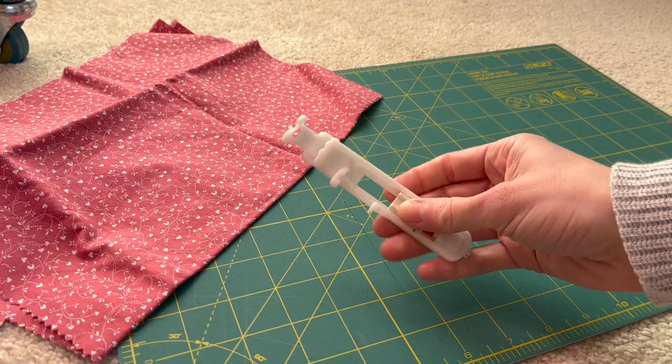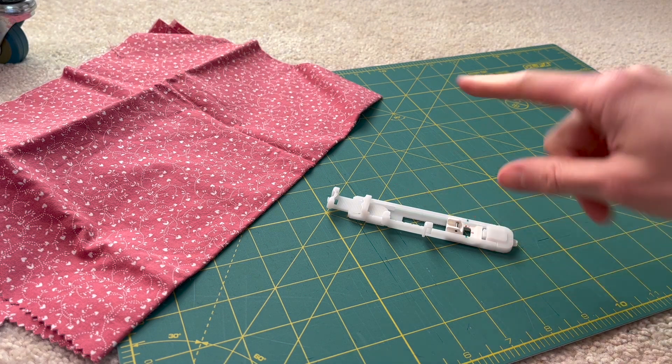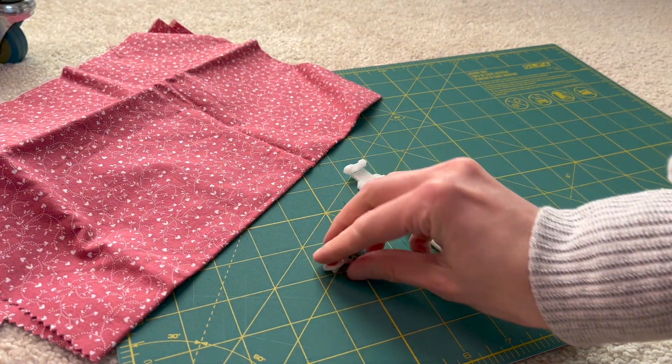Let's learn how to sew a buttonhole. Welcome, I do sewing and DIY related content, and today we are going to be learning how to use your sewing machine to sew a buttonhole.